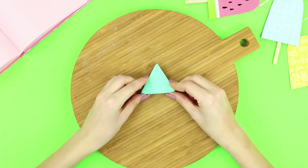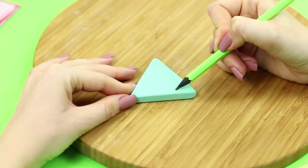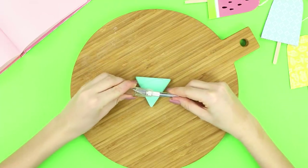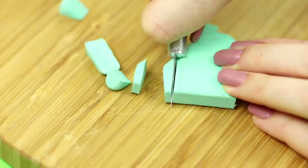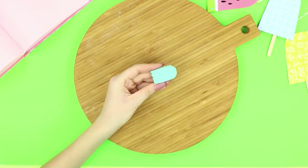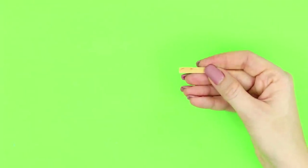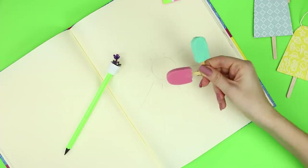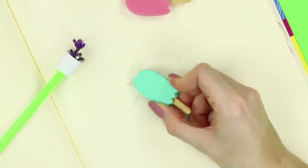Now let's create a unique look for a simple pencil eraser. Draw the outline of a popsicle on the eraser and decorate the bottom with curly teeth, then cut it out along the outline. Grind the edges with a nail file. Break off the tip from a coffee stirrer and insert the stick into the eraser. This funny ice cream is cute to look at and completely erases bad pencil sketches!